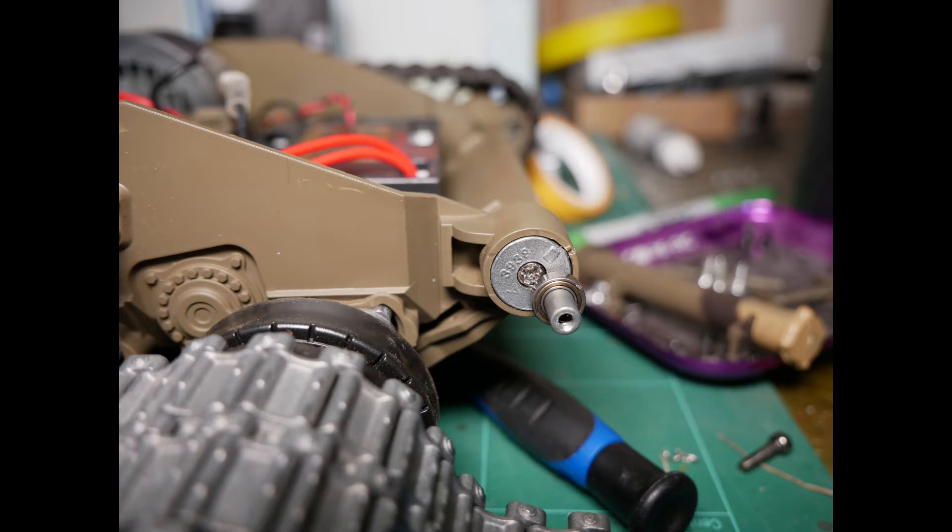The T90 has this great little tensioning device. It simply unscrews, pulls out which allows you to move it and push it back in, do it up in a slightly different position to tension your tracks.